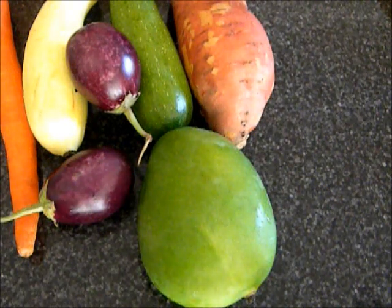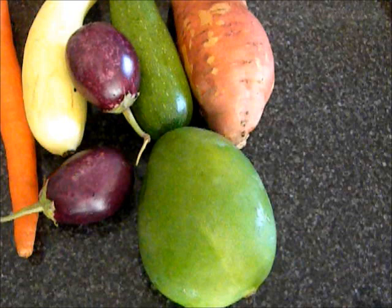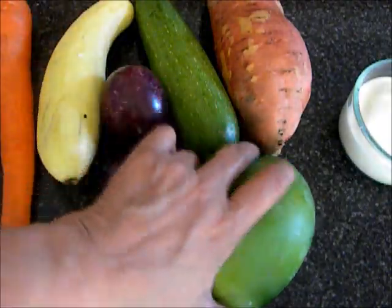Hello, this is EasyCooking 3 to 1. Today I am going to make avial. Avial is a Keralite dish made with an assortment of vegetables. There are very few spices in it. The combination of vegetables gives it an extraordinary taste.